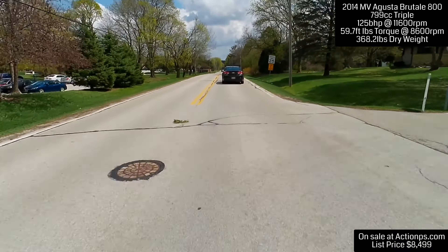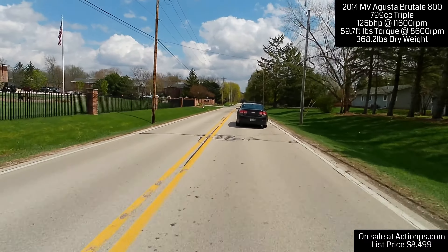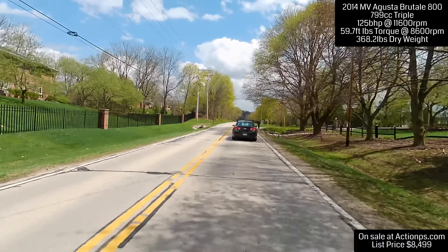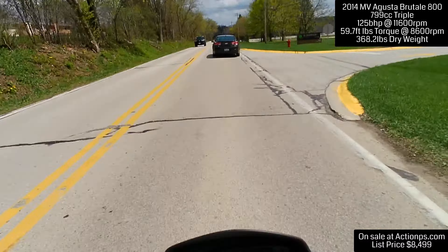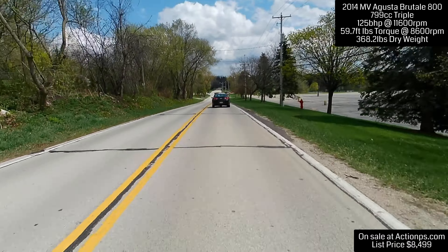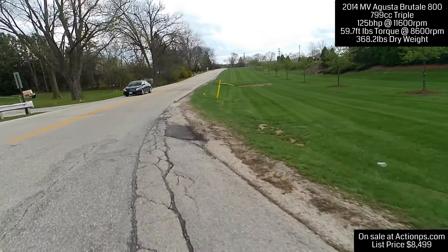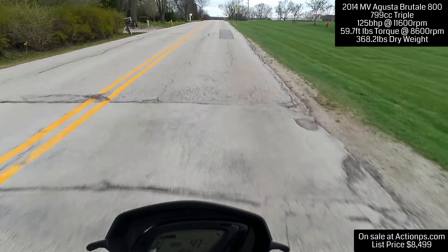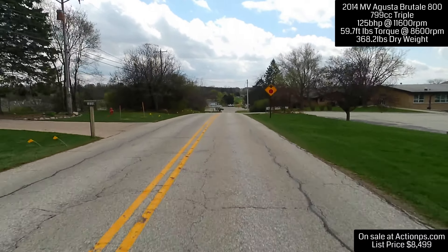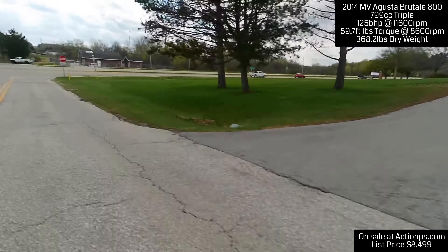The engine power delivery on this bike is very, very good. Anybody who bought this bike just looking to cruise around with friends and have a good time — this bike is listed for sale for $8,499. And the mileage on this bike? Only 2,748 miles. This bike has no miles. It is absolutely phenomenal. I am very, very happy to ride this bike right now. It's got a smile on my face.